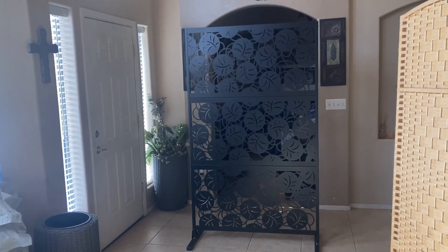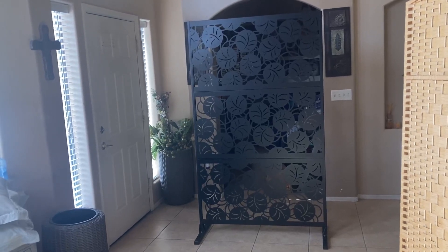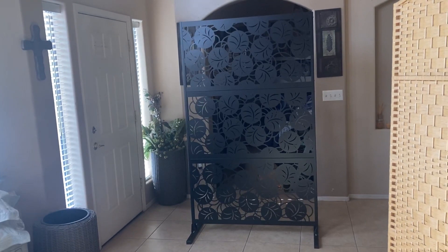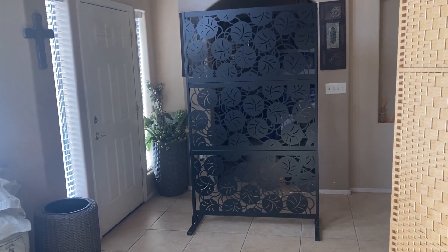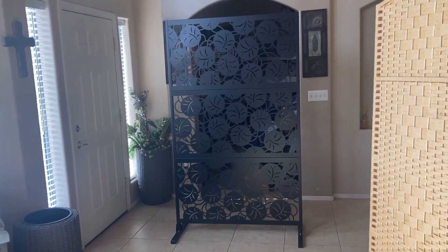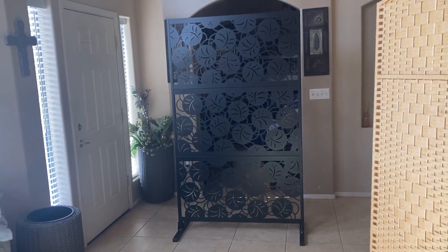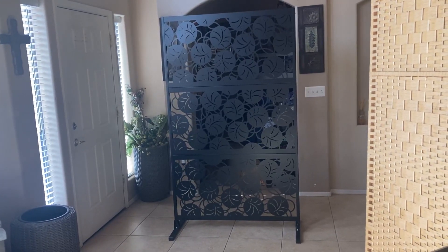They all look really nice and beautiful. It's made specifically for outdoor use, but you can use them inside as well. It's great for a patio, backyard, balcony, deck, garden, or even indoors as a privacy screen in a bedroom or as a divider for any space in your home.